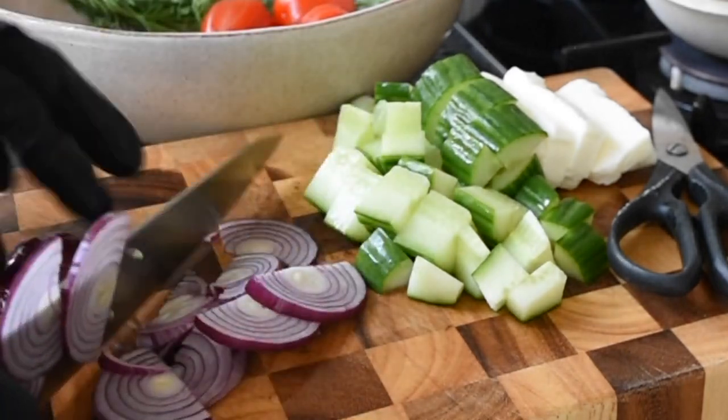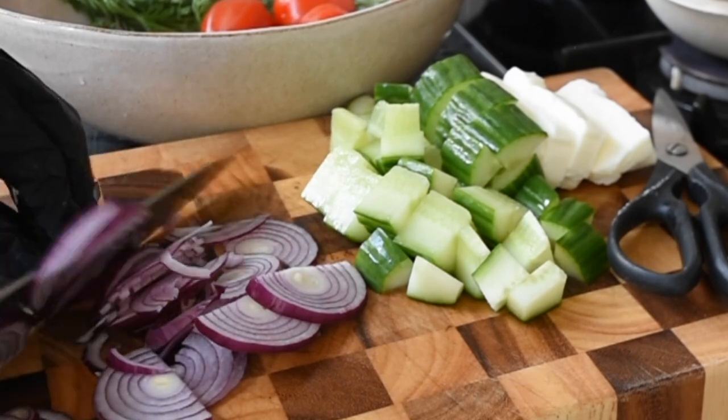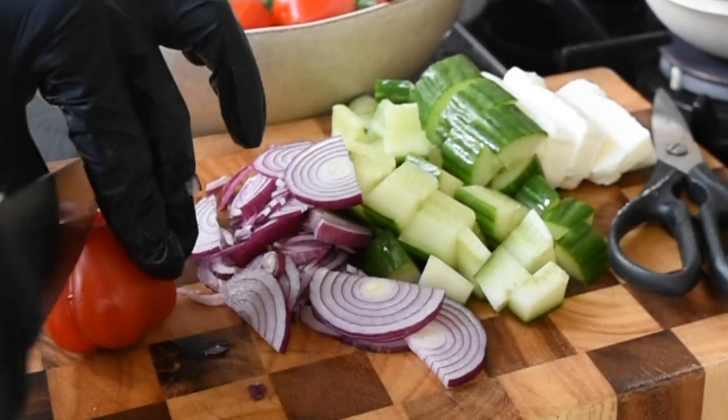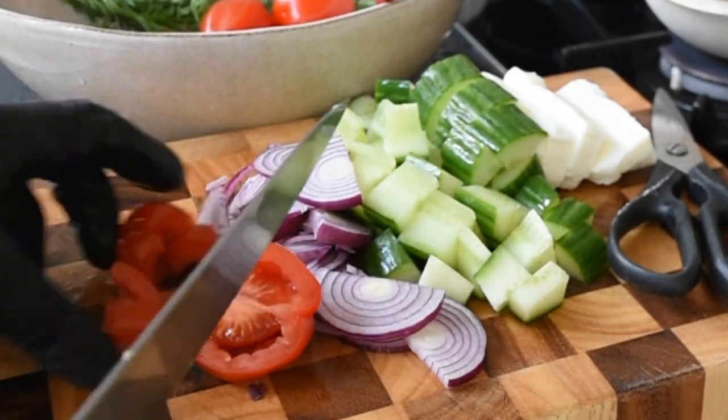Here I've got my red onions and I prefer red onions when using them for my salad. They're sweeter with a mellowing flavour in comparison to the white one — that's my personal preference — but you can use any onion of your choosing.